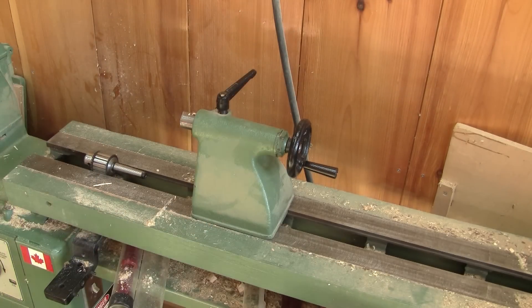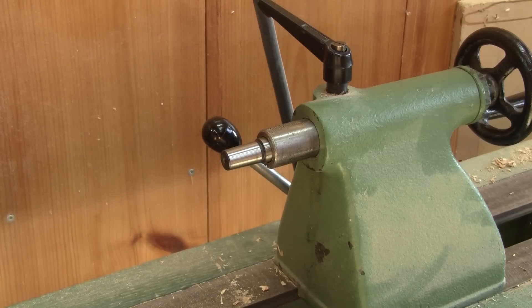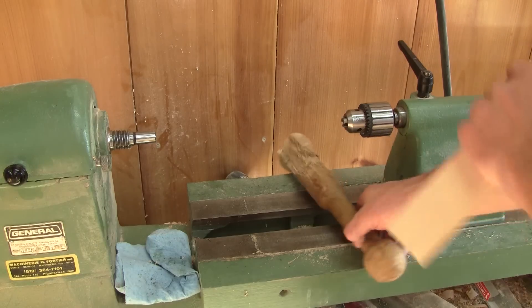This doesn't always finish well. But I'm still lucky — this live center is made out of one piece of metal, unlike my drill chuck. So when I try to remove it from the lathe, the Morse taper stays inside the tailstock.